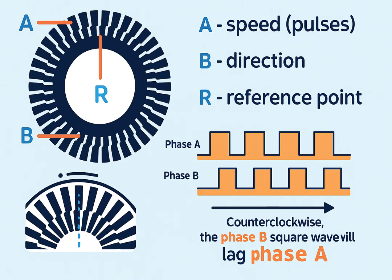The slots on the disk allow the light beam to pass through, but the solid parts block the light. This means the photo detector receives light in an on-off pattern. Each time light passes through a slot, it generates an electrical pulse. Over one full revolution, this produces a series of pulses — a digital signal of zeros and ones — that can be read by the controller. From these pulses, the control system can extract a lot of useful information.